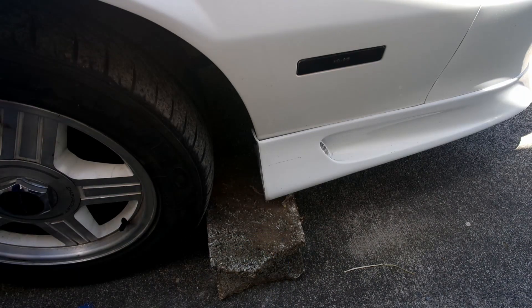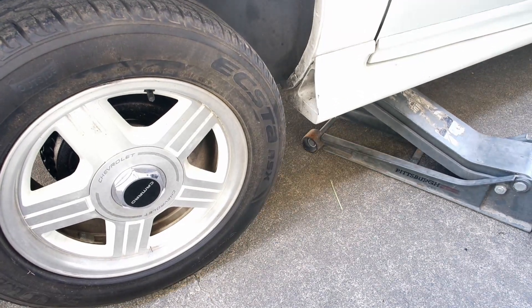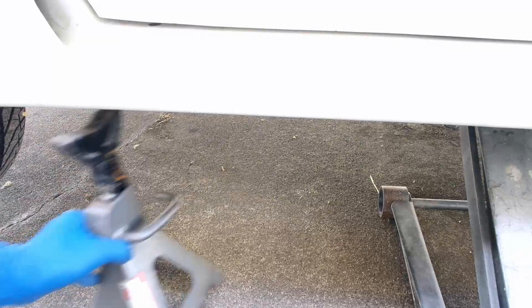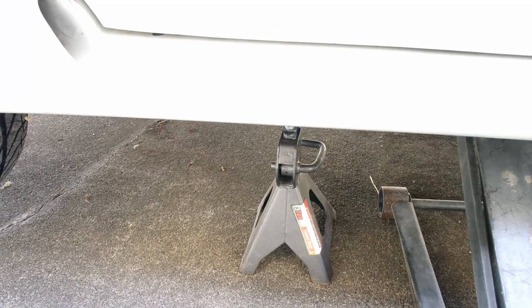Place a block behind the rear tires and then jack up the car. I'll be using my subframe connectors as my jacking points. Lower the car onto the jack stands.